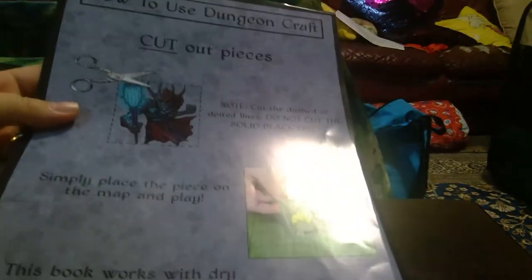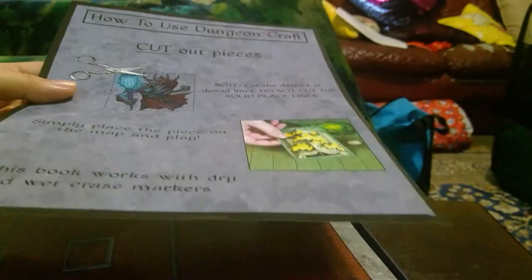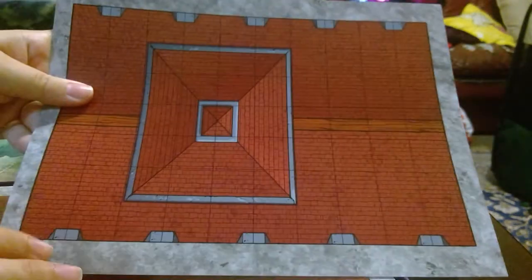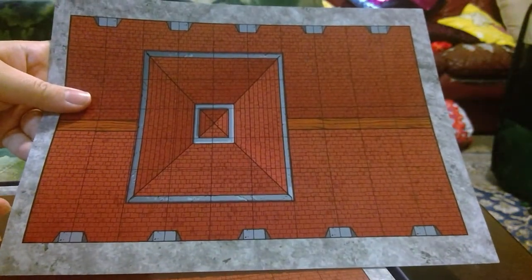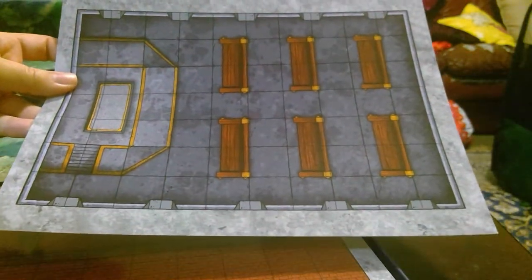These are all pieces that you need to cut out yourself. Is this a bad thing? I don't really think so — it probably makes it a lot cheaper to deliver the product. You probably have to invest a few hours cutting the lines. This is obviously a building rooftop, and on the other side is the inside of the building — so you'll need to cut the outline, but it's just a few hours to make a really cool tabletop atmosphere.